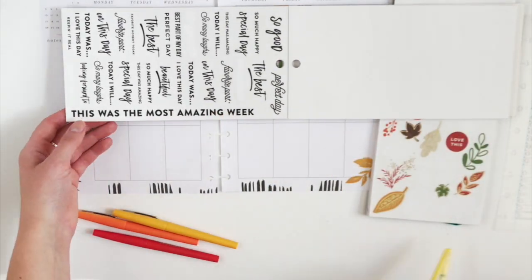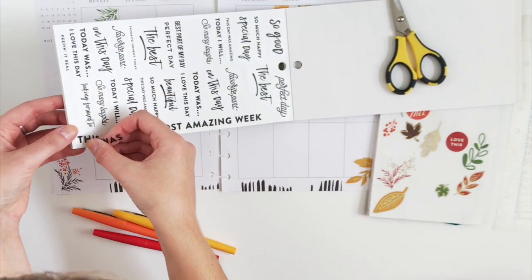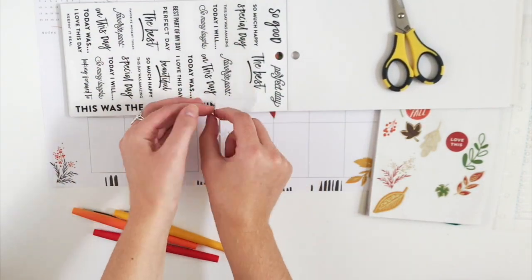I really like this sticker, but I only want 'the most amazing week.' So I'm just going to trim off the 'this was,' place that back in the book, and now I have my shortened sticker.